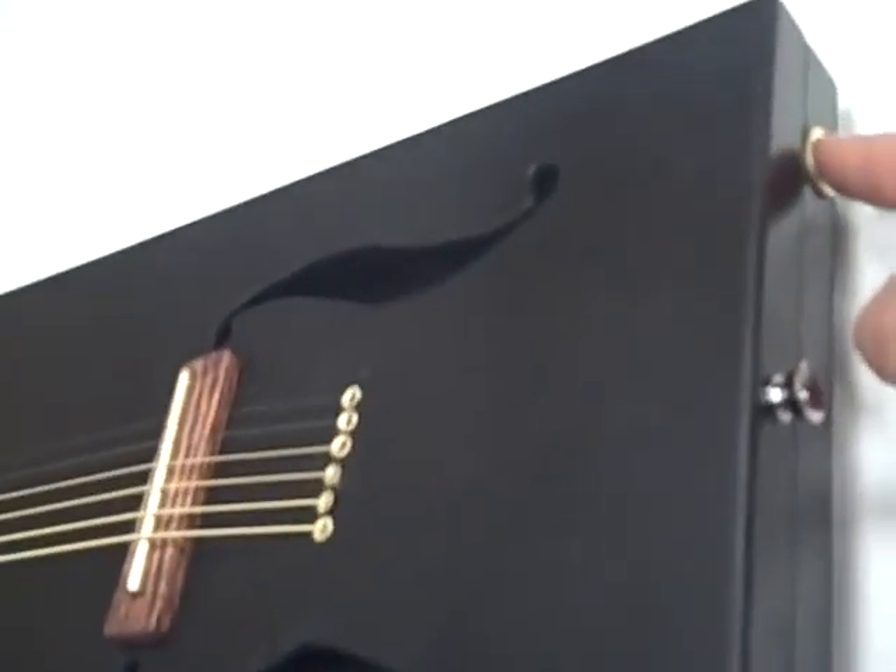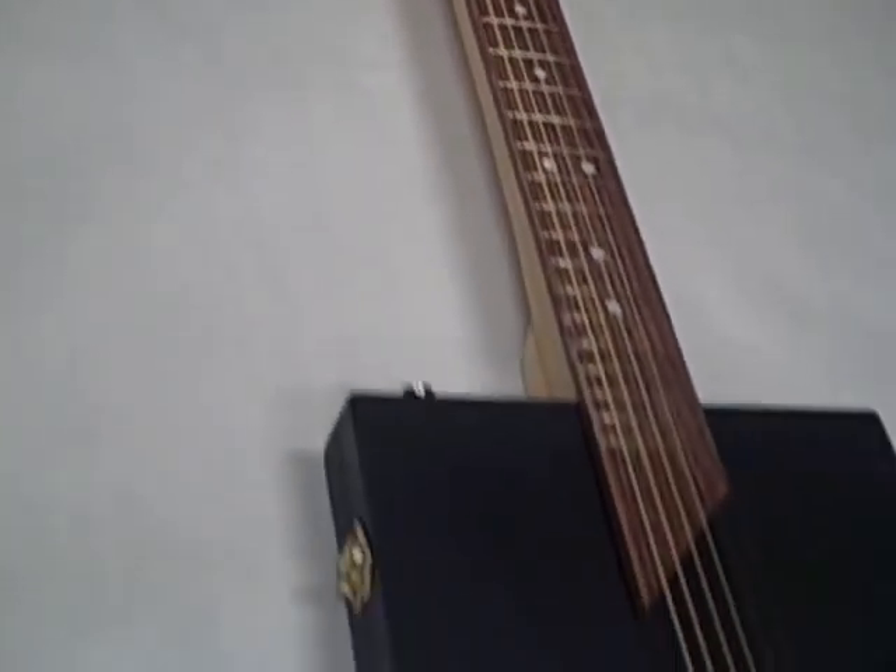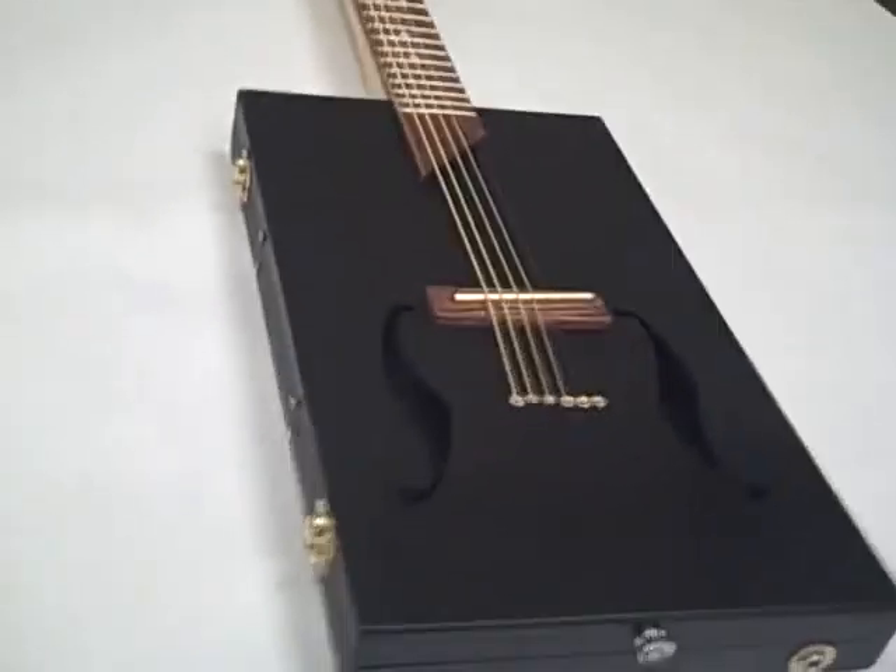Alright, so that's where I'm at right now. I'm pretty happy with this build. See you next time on the next one.